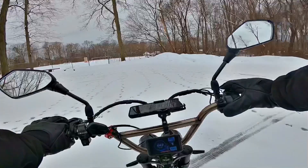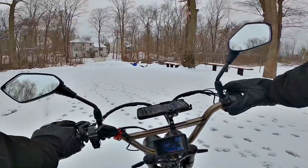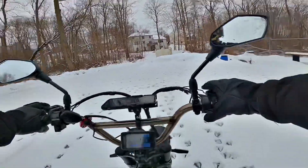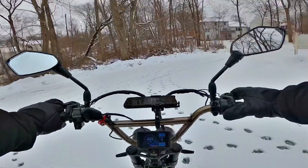I don't use my front brake hardly ever — I'm only using the rear brake. The front brake is going to cause you to go down, and it's no fun. Alright, let's hit it.